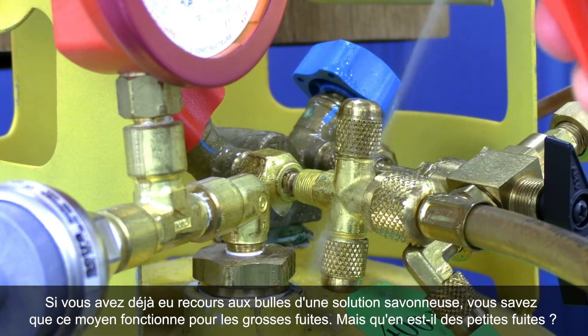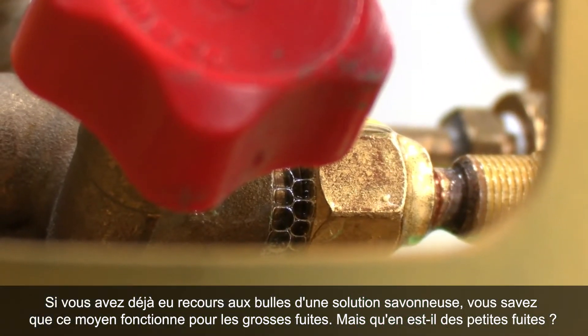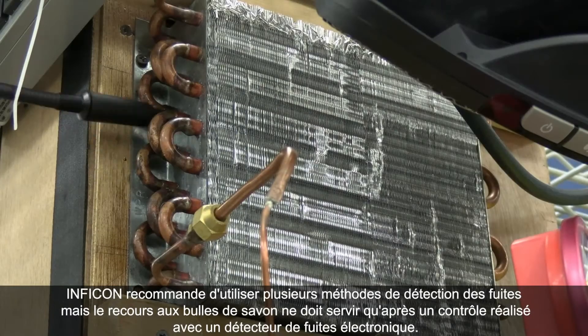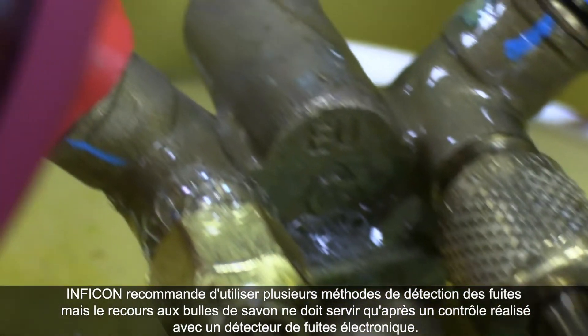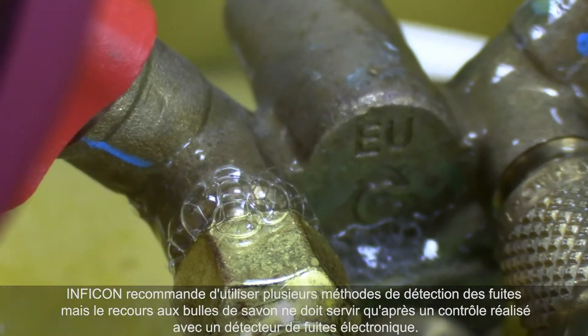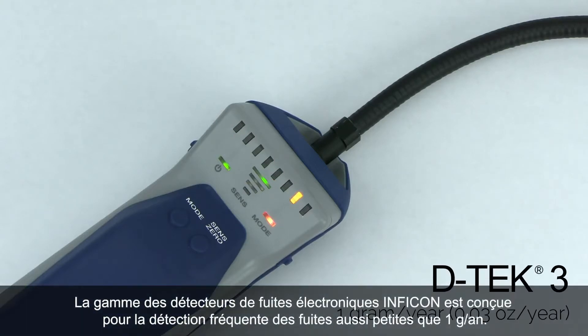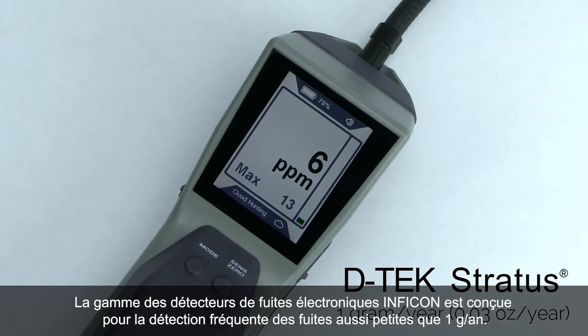If you've ever used soap bubbles, you know that they work great for big leaks — but what about small leaks? Inficon recommends using multiple leak detection methods, but soap bubbles should only be used as a verification after a leak check with an electronic leak detector. Inficon's lineup of electronic leak detectors are engineered to repeatedly detect leaks as small as one gram per year.